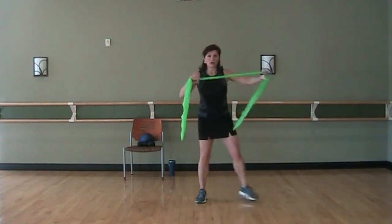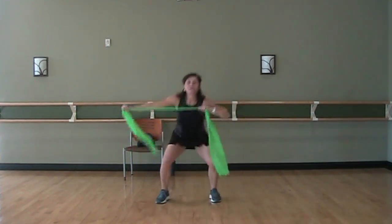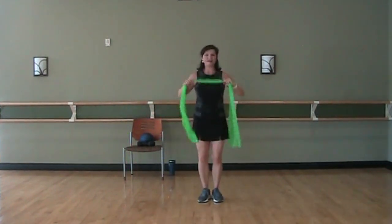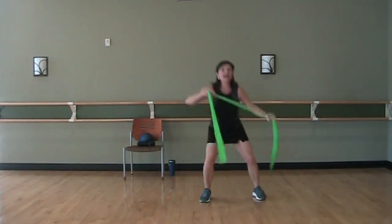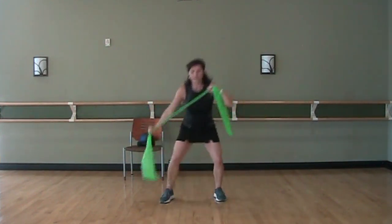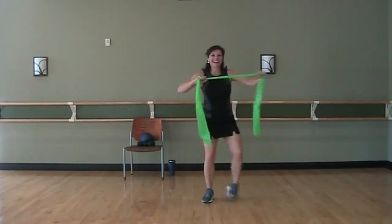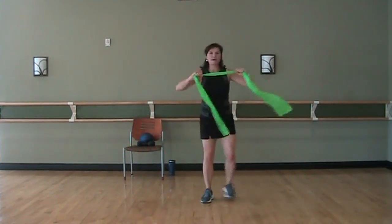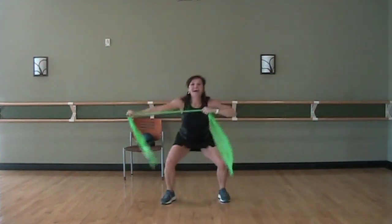We're going to squat out to the side — it's going to look like this: squat, bring your feet together, squat, together. Keep going. If you have shoulder issues, you're taking it down. You want to make it harder — walk your hands closer together along the band. You want to make it easier — walk them farther apart. Let's go one more. And rest.